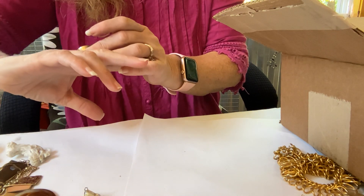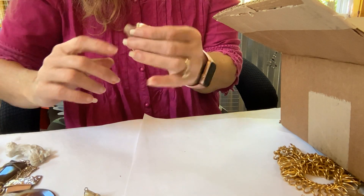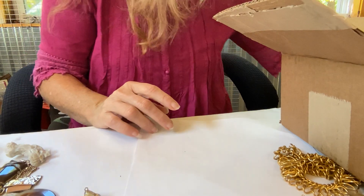Got another stretchy with hearts and it's missing stones, so that'll go in the craft lot. Somebody might want to put different colors and stuff in it and do something with it.